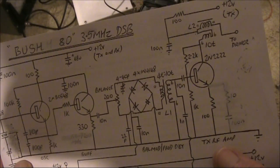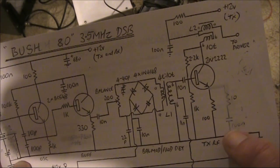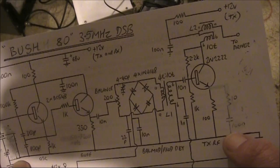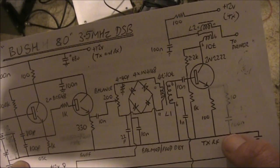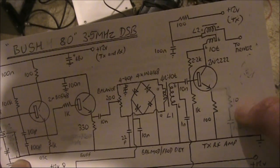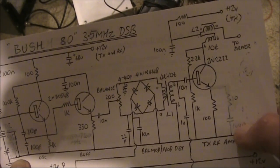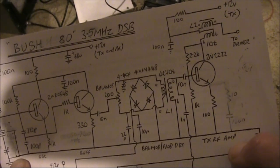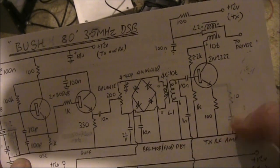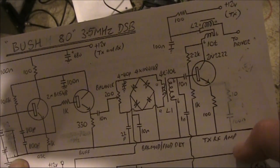Another thing I needed to do was deal with too much RF gain on the transmit side. That was causing the power metre not to go down to zero even when I wasn't talking, which is not really a good thing for a double sideband transceiver. I reduced the gain by cutting out a resistor and capacitor series combination. In the first transmit RF amplifier stage, I've just got a 100 ohm resistor from emitter to ground.